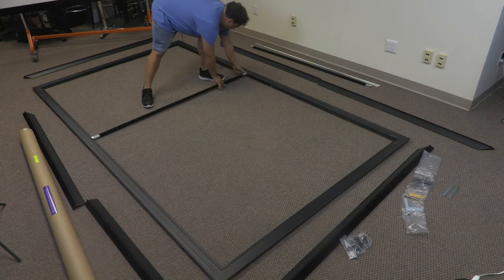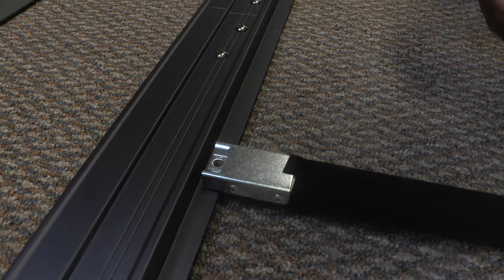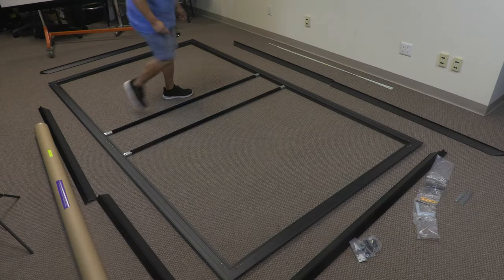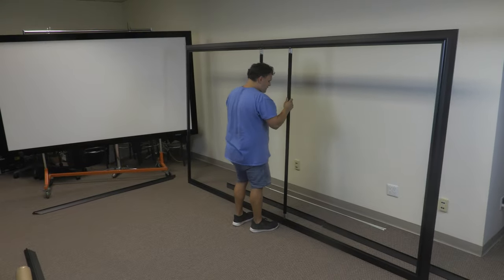Install the support bar or bars. There is one bar for screens under 100 inches and two bars for screens 100 inches and above. The inner frame is now assembled. Set it aside.